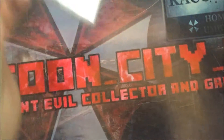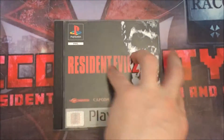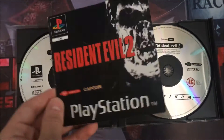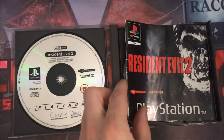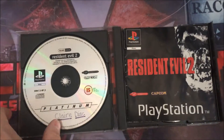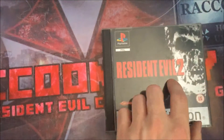This is the other copy — it's complete but not properly complete. It only has the black label manual rather than the proper platinum one. It also has writing on the disc because the person who previously owned it didn't know which character was on which disc, so they wrote on it. That one's just for playing.